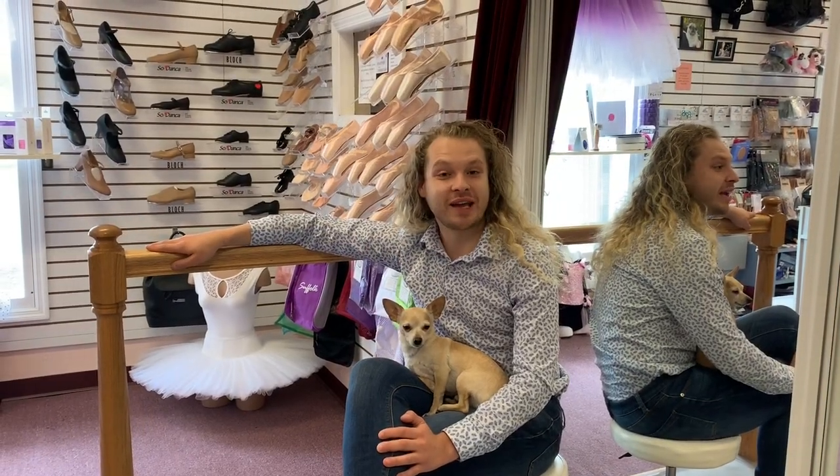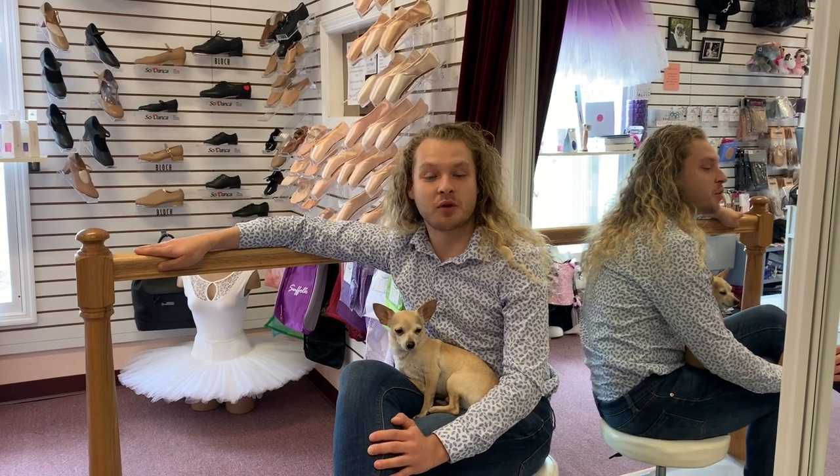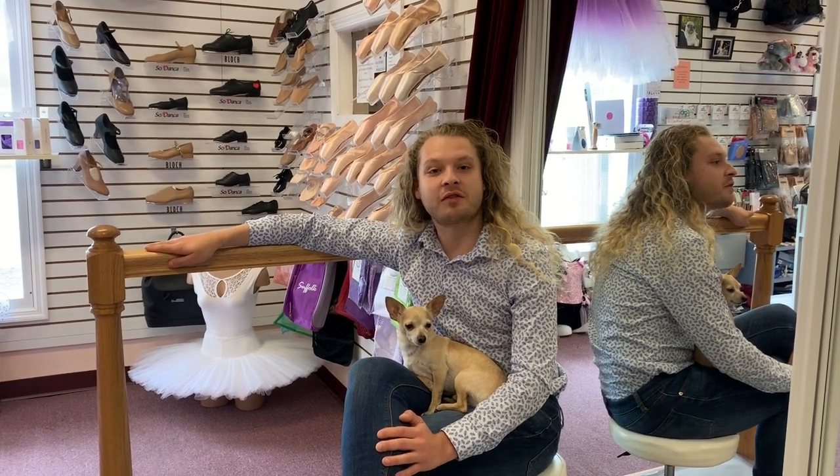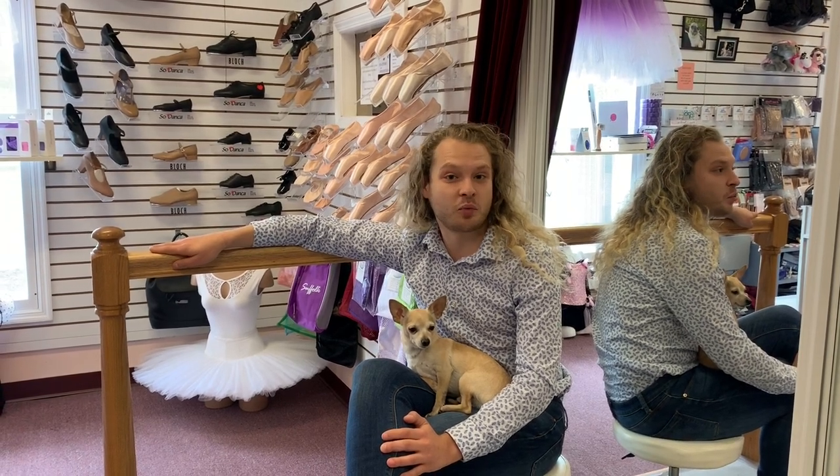I would like to start talking about Gaynor Minden. Gaynor Minden is one of the most innovative pointe shoes on the market today. They are made out of man-made materials that help enhance durability, sustainability, and the life of your pointe shoe.